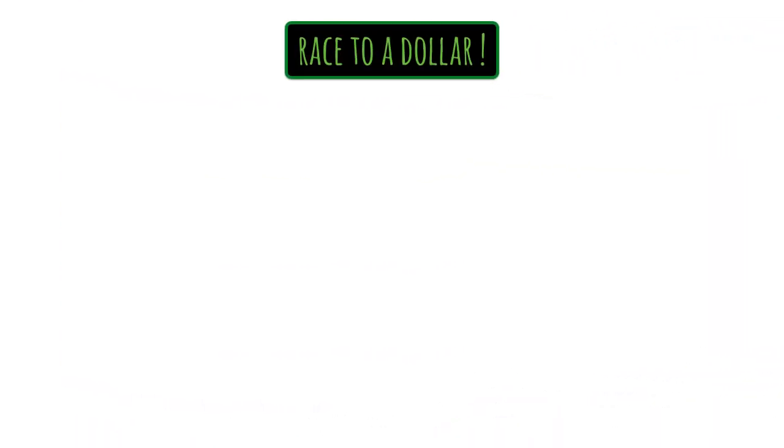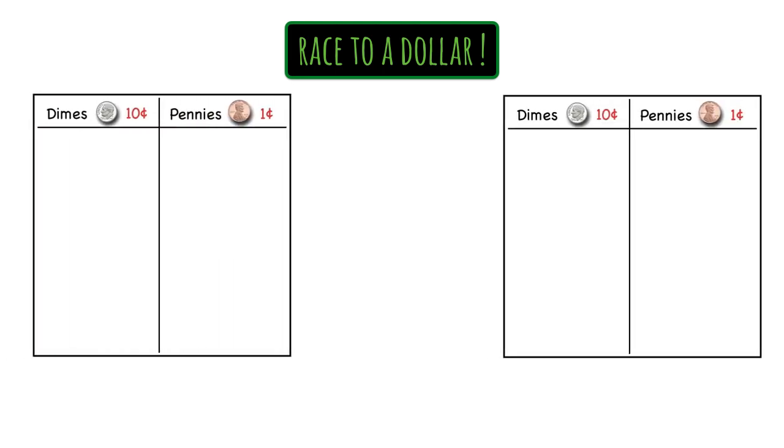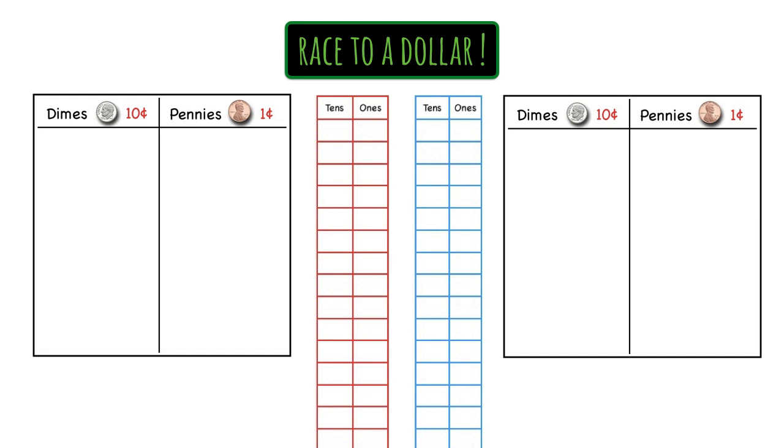Let's take a look at what you'll need to play this game. First you'll need a game board for each player, and we're going to play a practice game with two players, so we'll need two game boards. Then you'll also need a recording chart for each player, so we have two of those here. The links to download both the game board and recording chart are available in the YouTube description for this video.